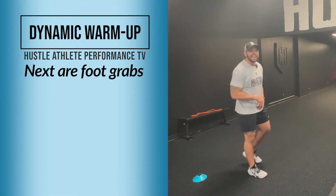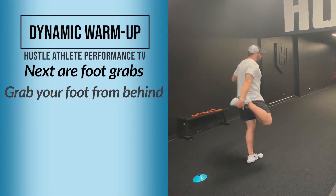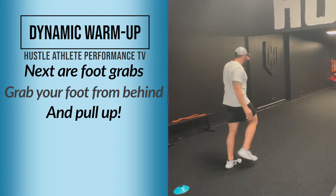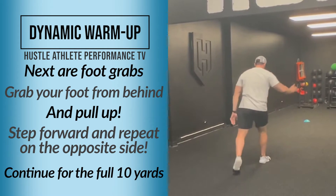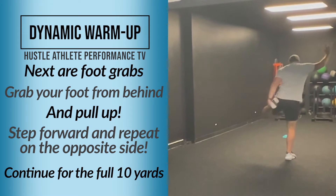The next one is a foot grab. You're going to grab your foot and pull up — you see how I'm getting up on my calf as well? Just like that. Grab your foot and pull up, alternating feet as you walk forward.